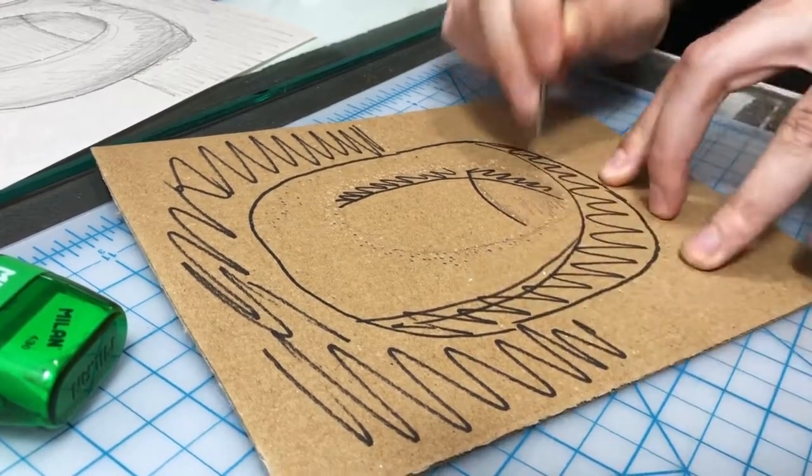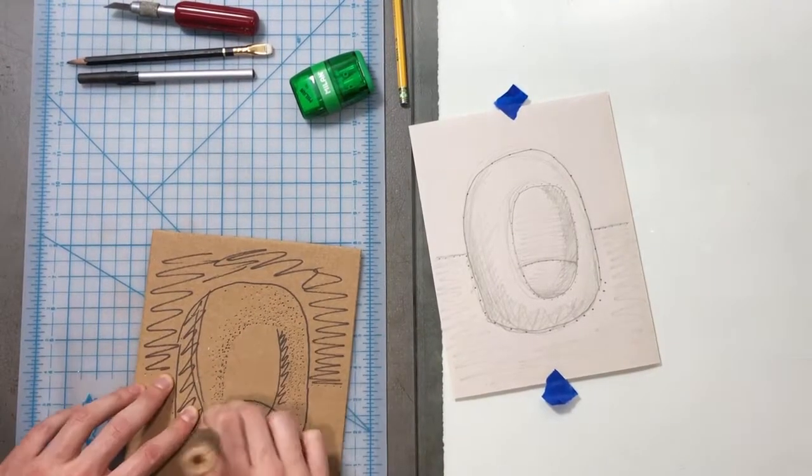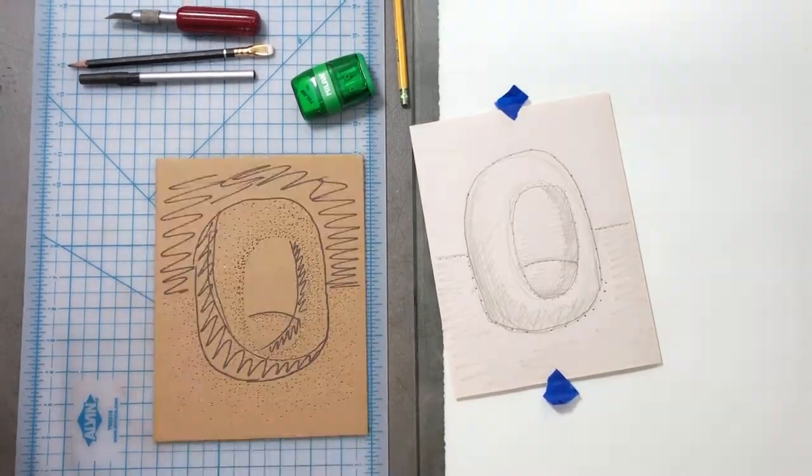You can see I'm working on different tones. I want kind of a fade from the highlight around that center circle — I want it to get darker from there. I also want a shadow towards the bottom and I want that top area to be totally dark.